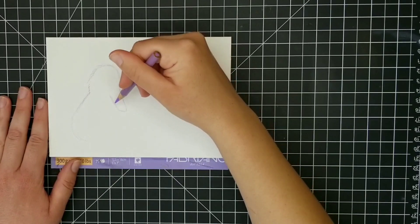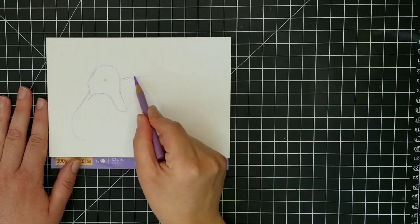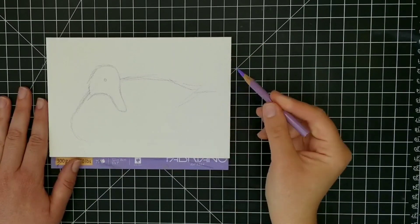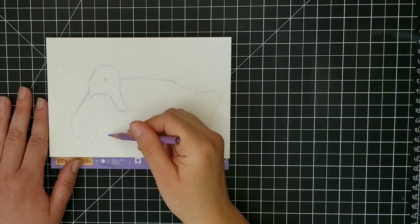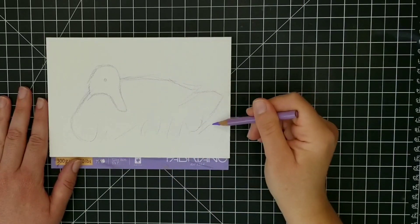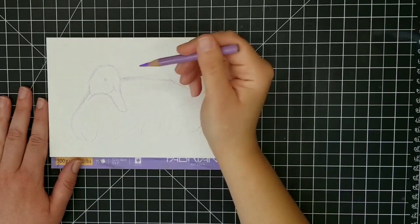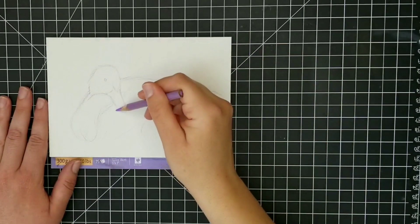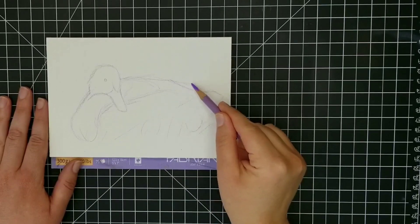Right now I'm just doing my drawing of the duck. There will be a drawing template available — see the links in the description below. If you're watching this video within the first 24 hours of it being published you can get that drawing template for free on my Gumroad page. Check that out if you're interested, and I'll tell you a little bit about what we're going to do today.